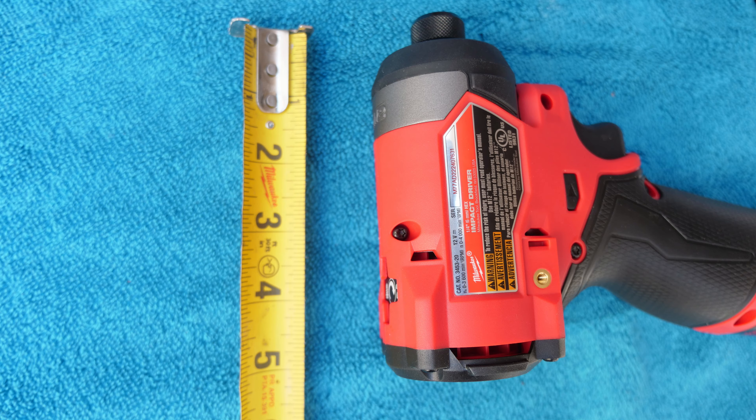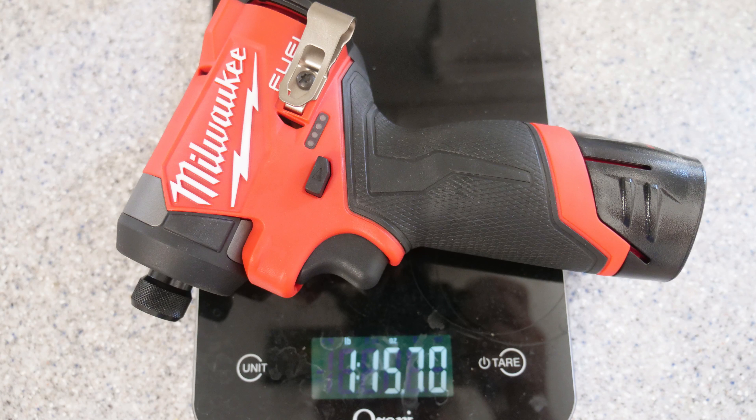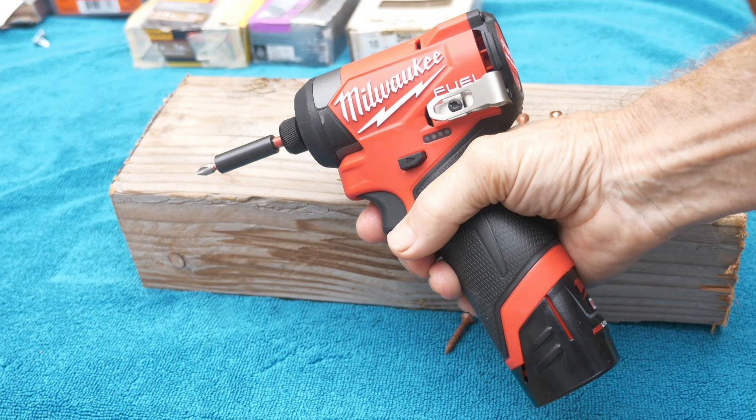It's only 5 inches long and 7.6 inches tall with a 2 amp-hour battery. It weighs less than 2 pounds including the 2 amp-hour battery, but its subcompact size does not mean that power has been sacrificed.